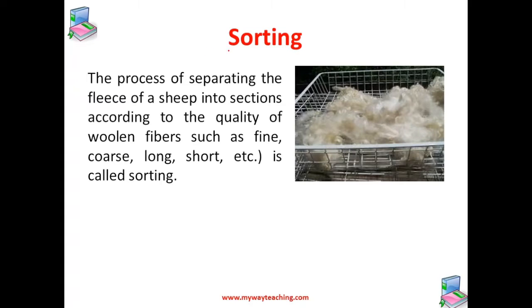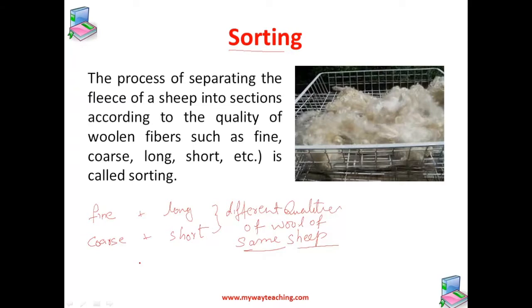The third step in the production of wool is sorting. The wool is not uniform in all parts of the fleece — some parts have fine hairs while others have coarse wool fibers, and some parts have long wool fibers while other parts have short wool fibers. So the process of separating the fleece into sections according to the quality of the woolen fibers — such as fine, coarse, long, or short — is called sorting.